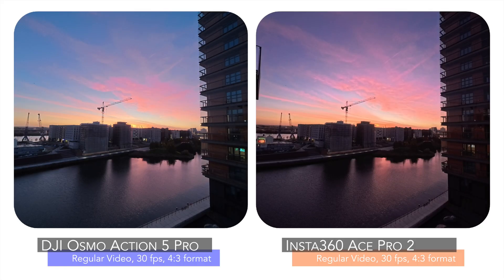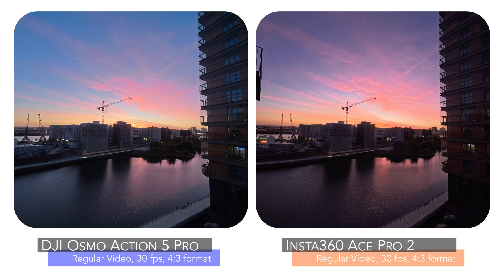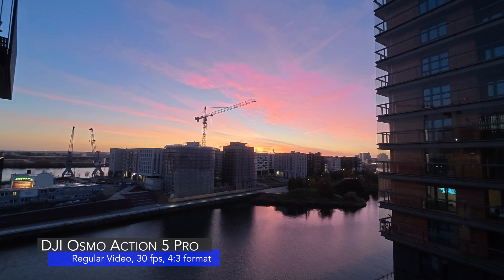We start the comparison with a beautiful sunset in Hamburg, Germany. And as you will see throughout the video, we will leave the location unchanged so that you can get a better understanding about the different video qualities when the lighting changes from sunset to pitch black.